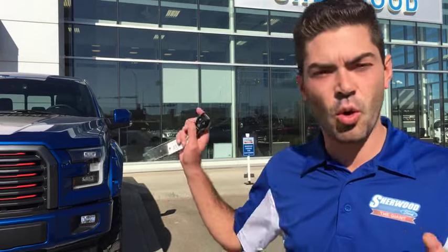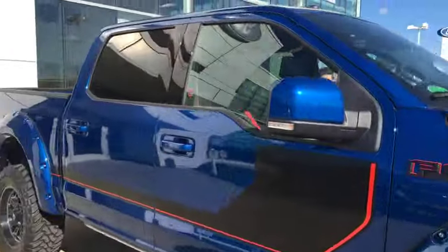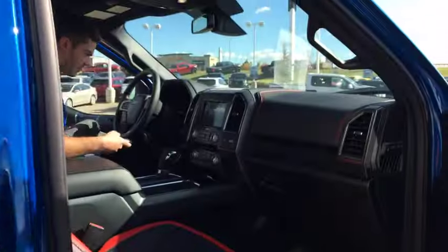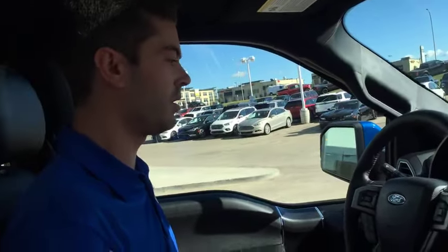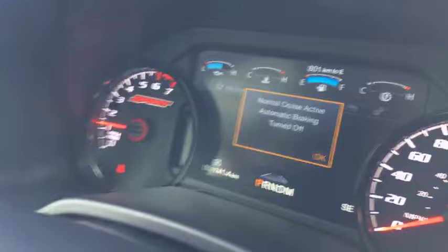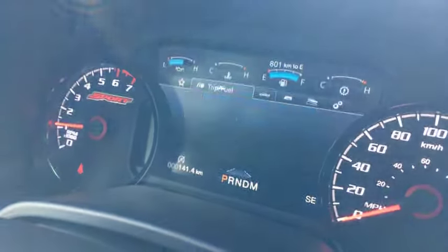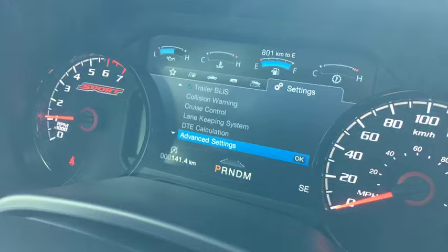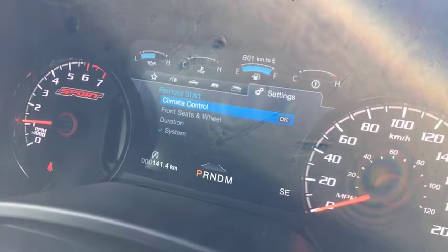We're remote starting to cool or heat the vehicle. Are there some settings or adjustments we can make inside? Yes, we can change a whole bunch of settings. So let's hop in. We're going to look at the information display in the center. From our everyday view, we'll go to Settings, then Advanced Settings, then My Vehicle, then Vehicle — and there's Remote Start.